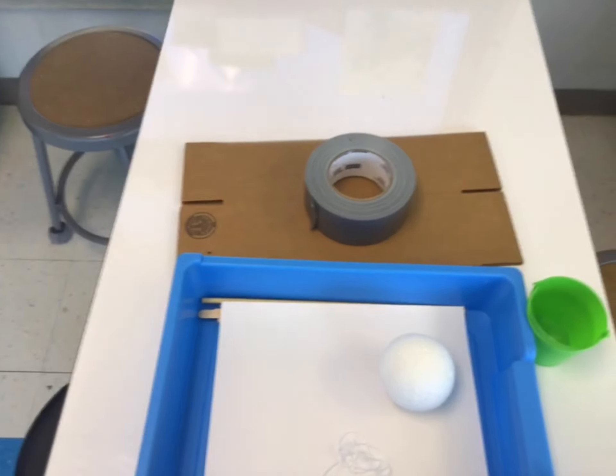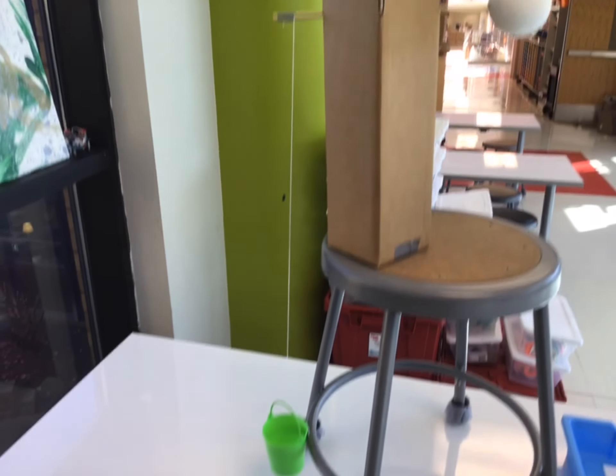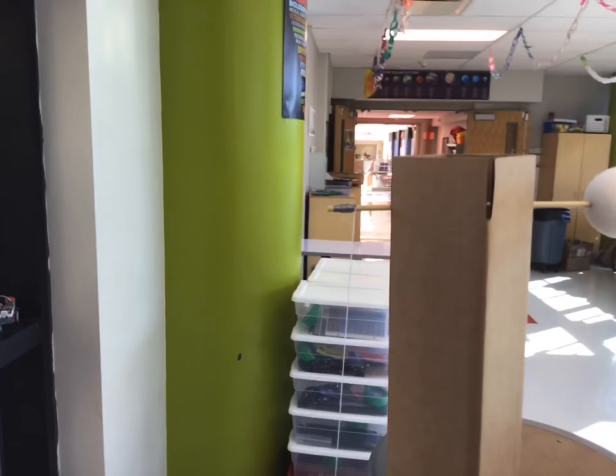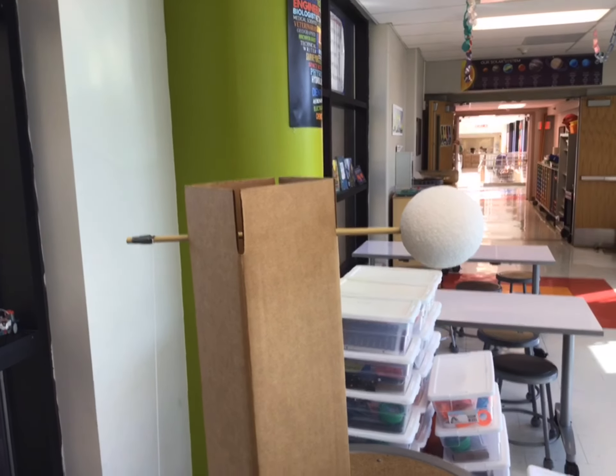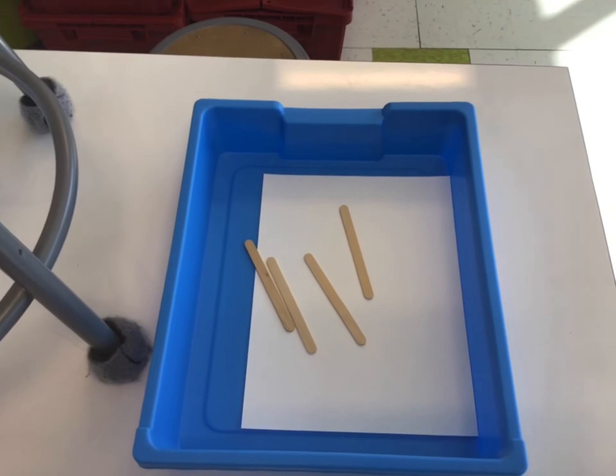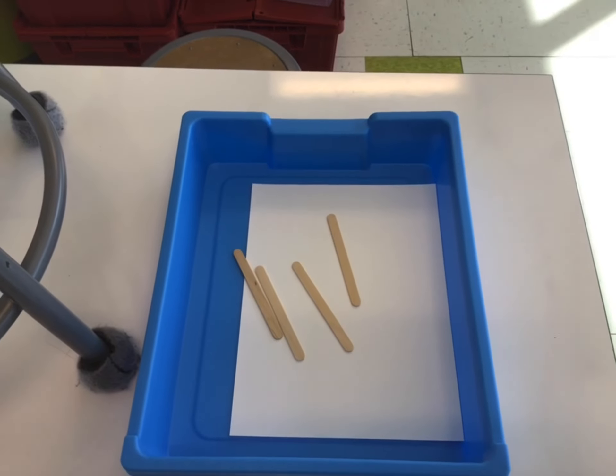Now let me show you an example. Here you can see a pretty simple design. I have my bucket hanging there at the back. The string is taped to the stick, and then the styrofoam ball on the other end. You'll notice I've used all but two of my materials — those popsicle sticks and the cardstock. Here's the real challenge: how can we make blades using those popsicle sticks and that cardstock that will catch wind from the fan, turning our turbine, and raising that bucket of washers?